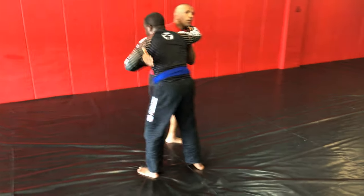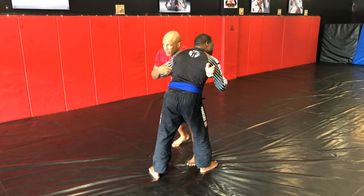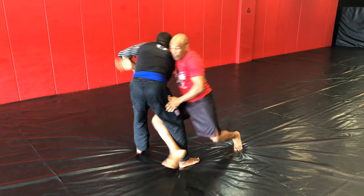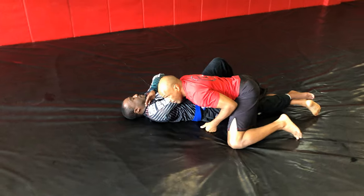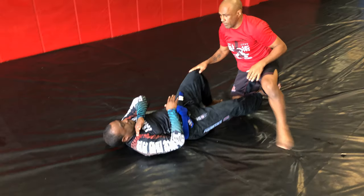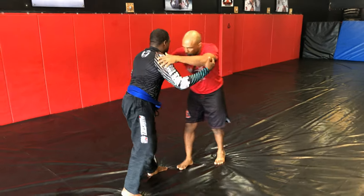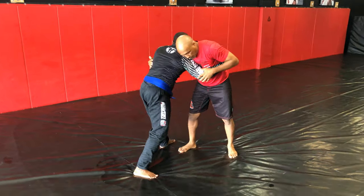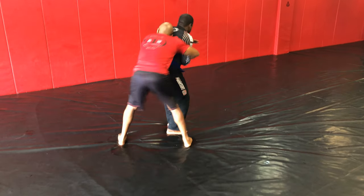Again, we're here doing the Eskrima drill. Lock him up, arm drag to hooking the leg, and immediately taking him down. Bring it across, straight to the back.